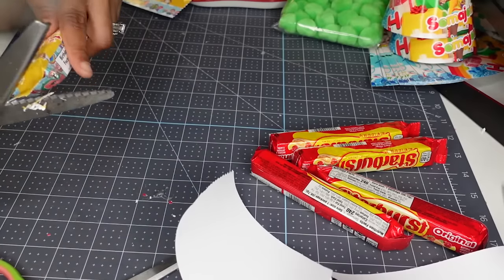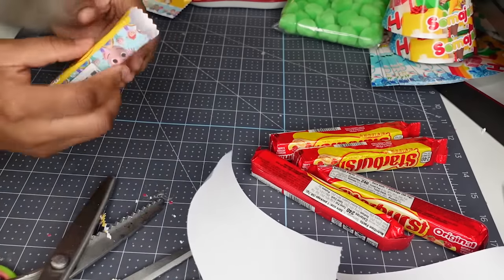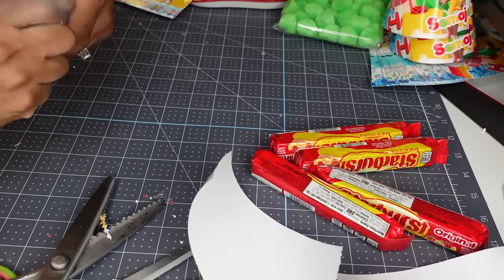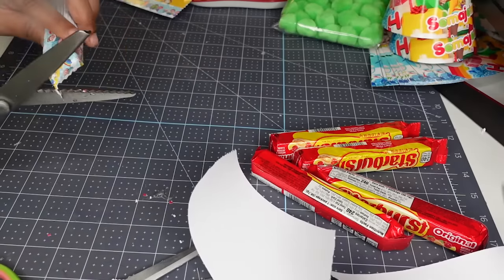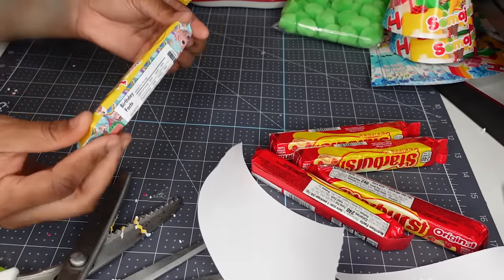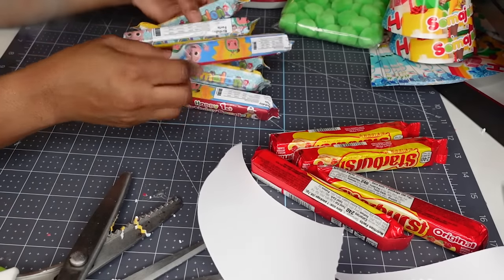As you can see I'm rolling on these Starburst. My scissors are getting a little gluey because I'm having to cut off the excess white. I turn it over to the back — I can see the white — and because it's a sticker I don't want them to get sticky on their hands, so I'm making sure I do that. But these Starbursts look good.